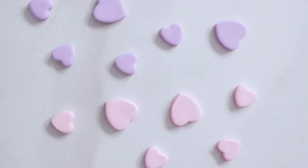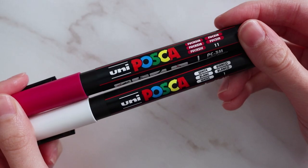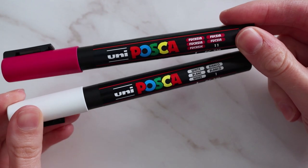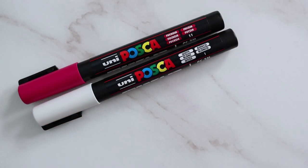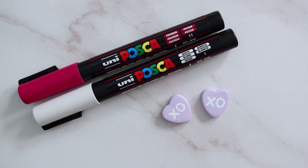These went into the oven to bake, and then once they were completely cooled, I'm using Posca pens for the writing. I have absolute chicken scratch, so I just stuck with the simple XO, but you could add really cute messages like 'be mine,' 'say yes,' 'text me,' whatever you like.